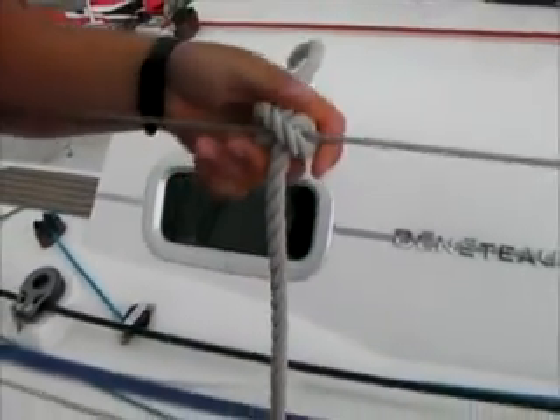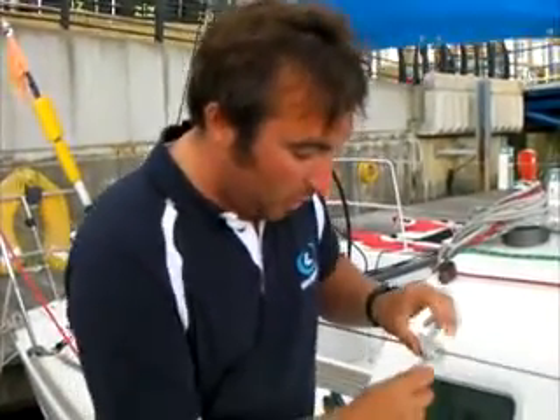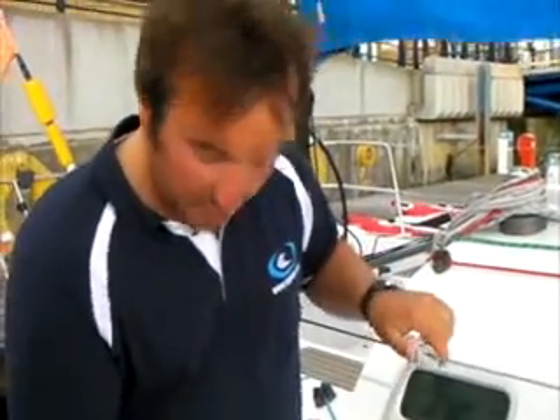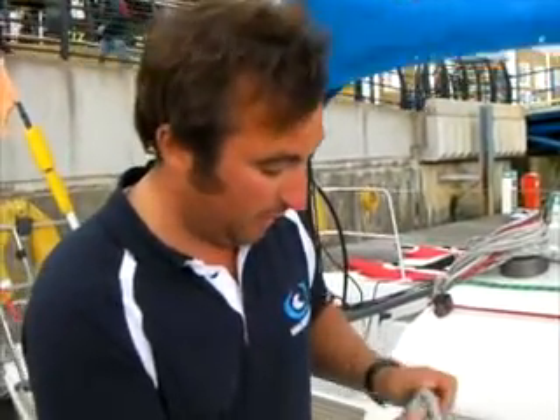The good thing about the clove hitch is I can slide it up and down quite easily where I want it, and if I need to shorten it or lengthen it, it's quite easy to do. Sometimes if you haven't got your fenders at quite the right height, that can be quite useful because you can adjust it fairly quickly.